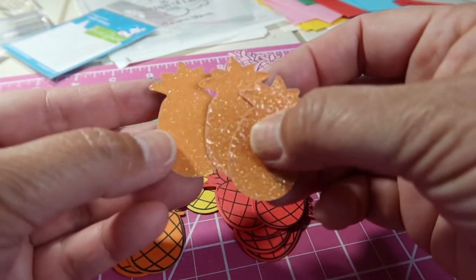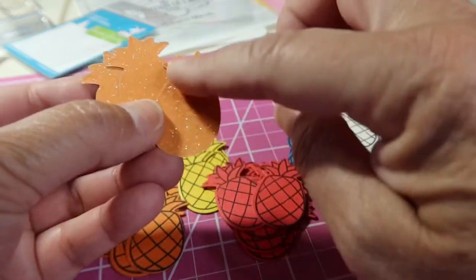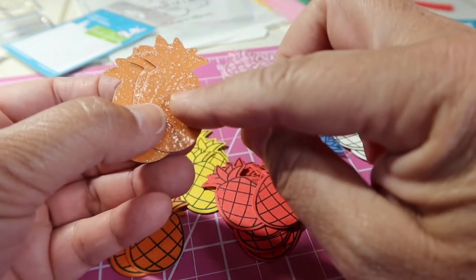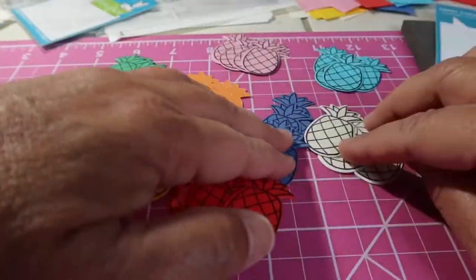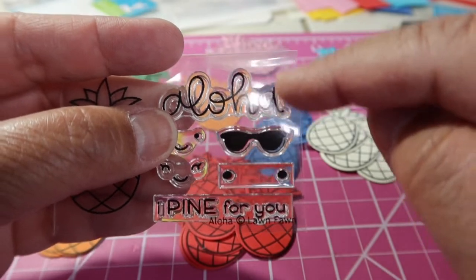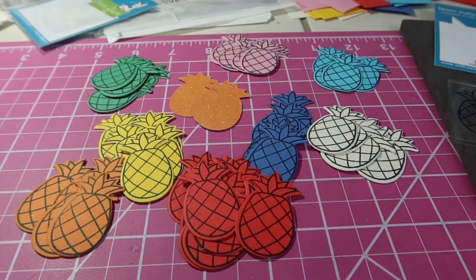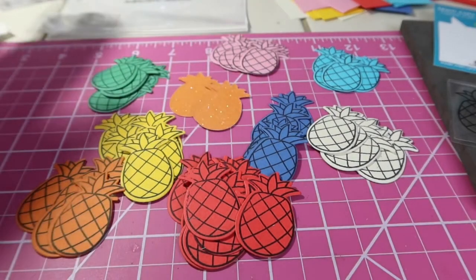I did cut some out of the shimmery, glittery paper. You can see obviously it doesn't have the lines on, but I think that's cool just to use for like a background. Or I could even cut the sunglasses out and then put those on the little pineapple. So excited to use them — I think I'm going to try to find a little punch, or maybe just fussy cut after I die cut, to go along with my pineapples. Let me know what you think. Have you ever bought these adhesive sheets before? How do you use them? Do you use them when you're making shakers?